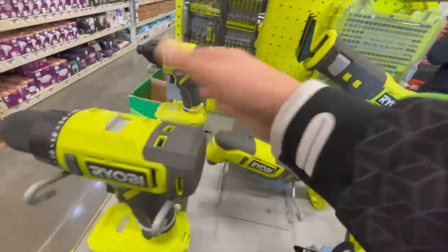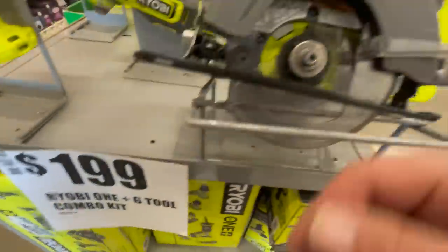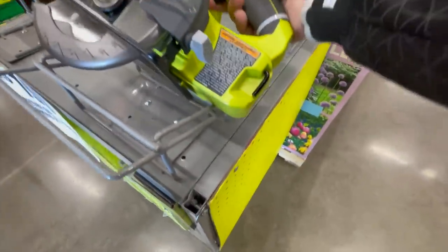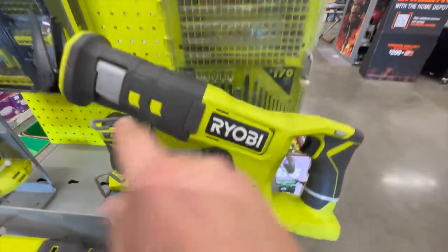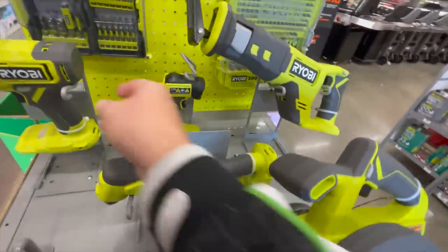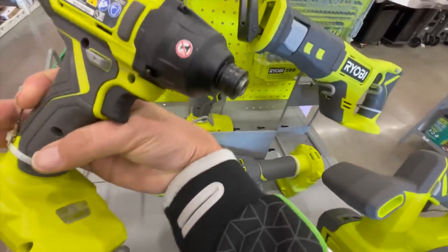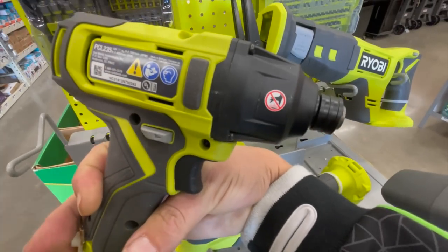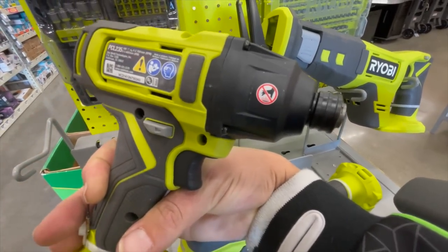They actually have a display for this. It's $199 for a 6-tool combo kit. These are the actual tools. These are all brand-new tools — these are brushed. This one does look different compared to the previous model. This is the PCL-235: 3,400 impacts per minute and 2,700 RPM.